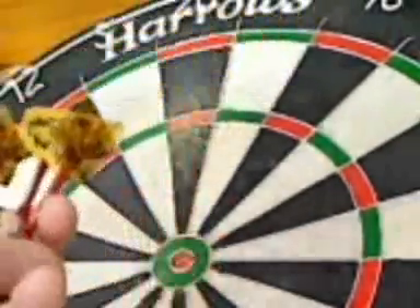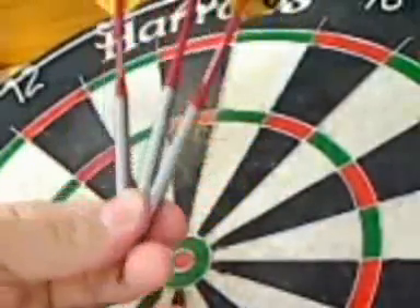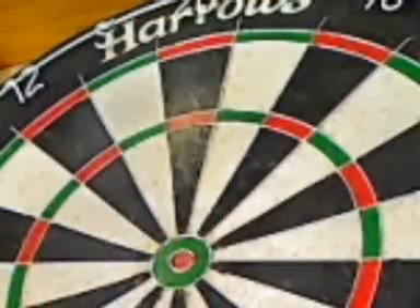That's what they look like with those particular stems in — really nice, throw quite nicely. Good darts.